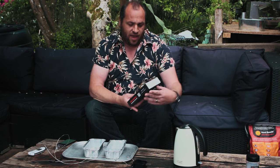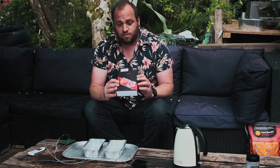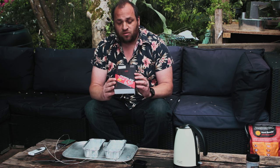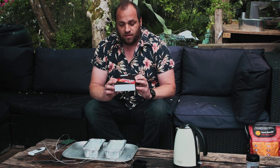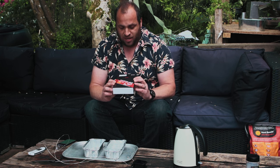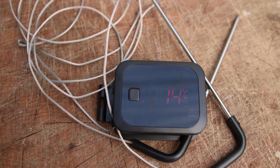Hi folks, Marcus here at Countrywood Smoke HQ. Today I'm going to be doing a bit of an equipment review — a thermometer review. I've been sent an Inkbird IBT2X BBQ Go Smart Wireless BBQ Thermometer, designed for the best dishes, especially for barbecue. This is a Bluetooth thermometer and here it is.